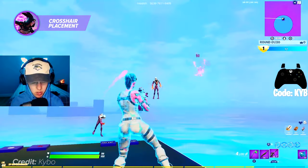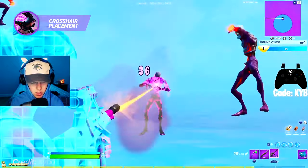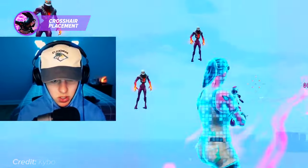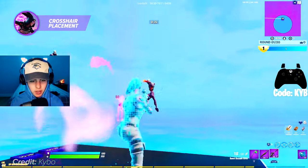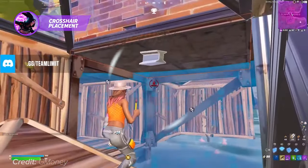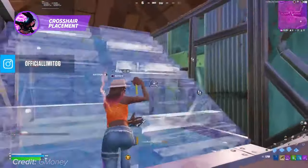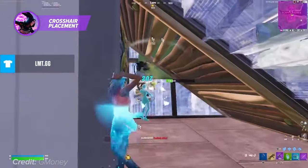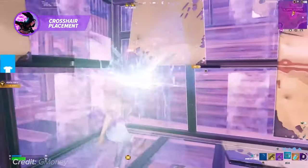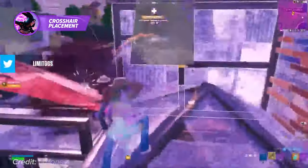One key aspect of crosshair placement in Fortnite is understanding the height and distance of your opponents. For example, if you're engaging in a close-range fight, you want to aim your crosshair at head level to ensure you land headshots. Additionally, you'll want to make sure your crosshair is placed slightly ahead of your opponent's movement to account for the time it takes your bullets to hit them. When moving, it's important to keep your crosshair at head level and anticipate where your opponent might be coming from. This requires a level of prediction and game sense, but with practice, you'll be able to make accurate shots without needing to adjust your aim too much. Having good crosshair placement on a controller in Fortnite is all about understanding the sensitivity and movement of your sticks and anticipating your opponent's movements to land accurate shots.